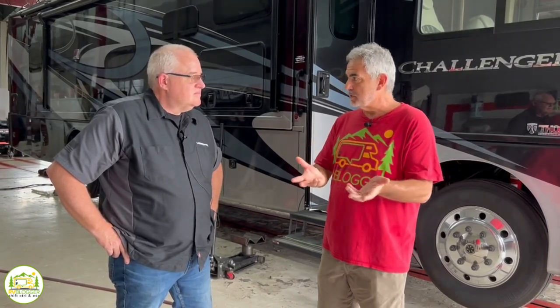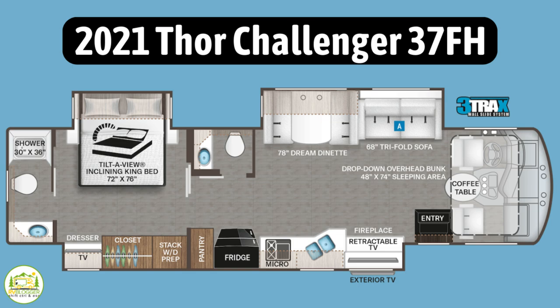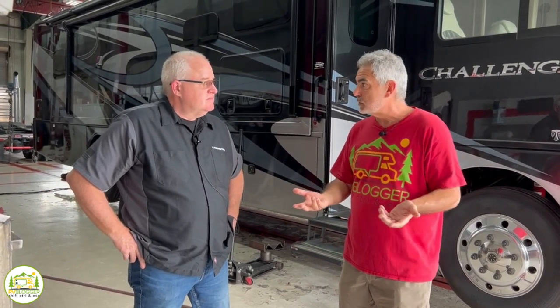For folks worried about price — when we were considering buying our rig, a Class A gasser, we knew Class A gassers are known for not having great drivability. If you buy a diesel you get a much beefier, better air suspension. But we asked ourselves, are diesels $100,000 to $150,000 better than a gasser? For us, the answer was no. We fell in love with the floor plan, so we spent less on a gasser and decided to buy upgrades to get the great ride everybody wants.